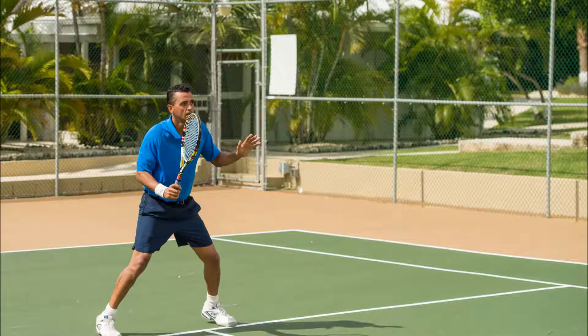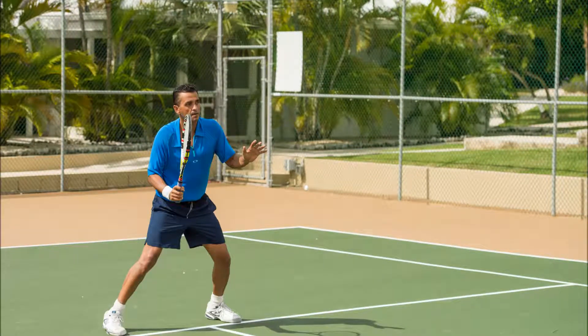Here I'm going to demonstrate the forehand volley. Notice in preparation: I've done a split step, and the left hand is coordinated in front for balance of the upper body.